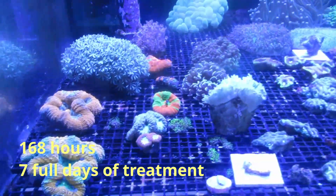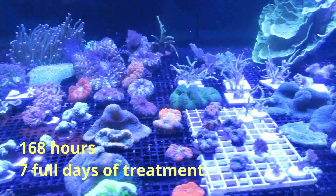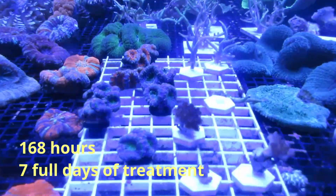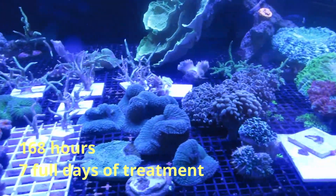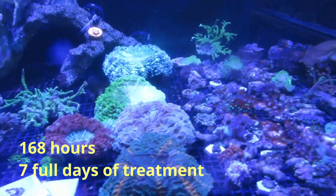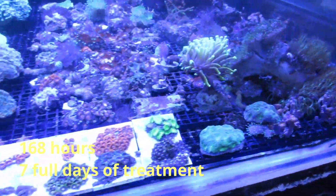This is day eight. I've done a video every 24 hours since adding fluconazole and we have not manually removed any of it. I will continue to run the fluconazole in the system for a further four days or maybe a little bit more. That's pretty much the results of the fluconazole.